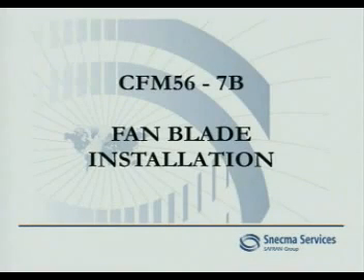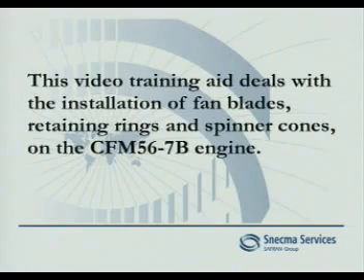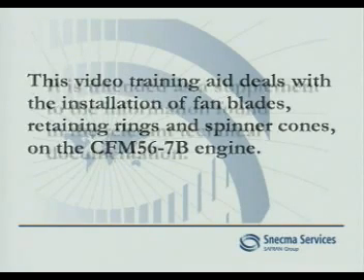CFM 56-7B fan blade installation. This video training aid deals with the installation of fan blades, retaining rings, and spinner cones on the CFM 56-7B engine.